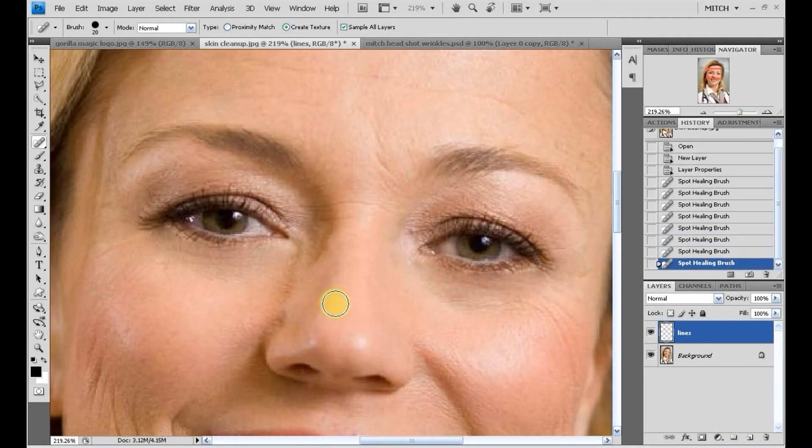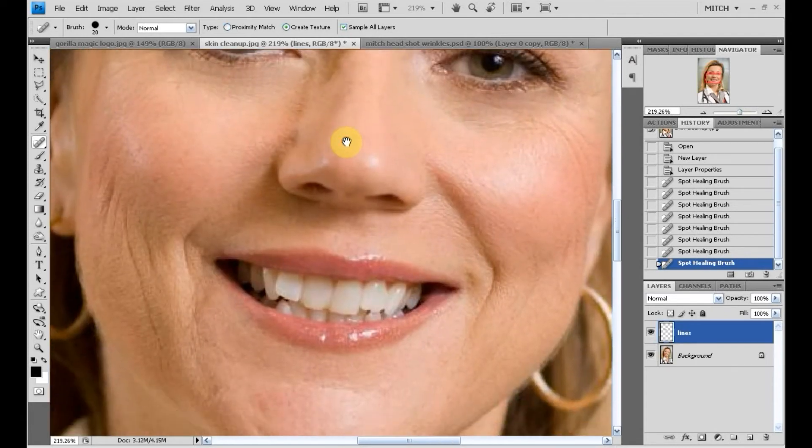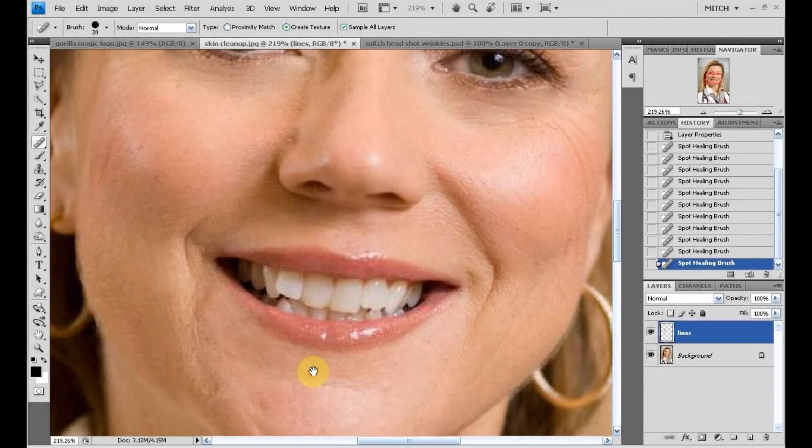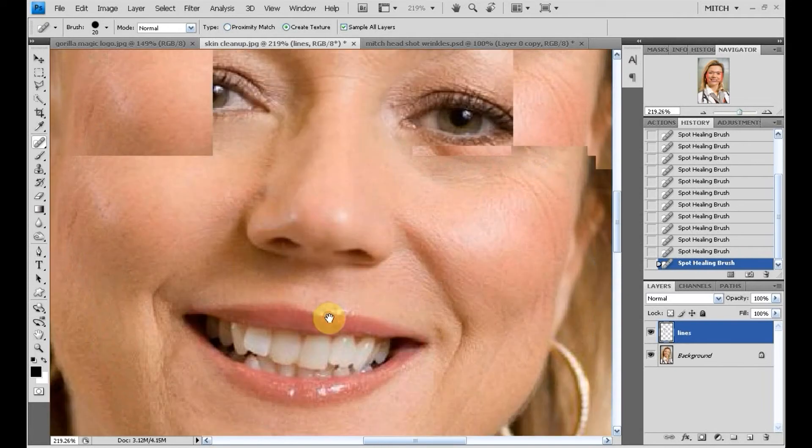The spacebar also becomes a move tool — hit space until you see the hand icon, and now I can move to work on the bottom part of her face and retain the same magnification.